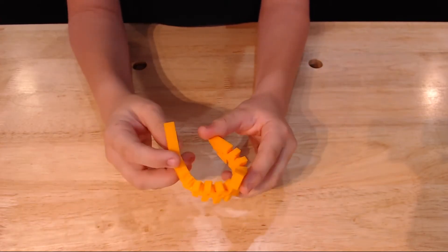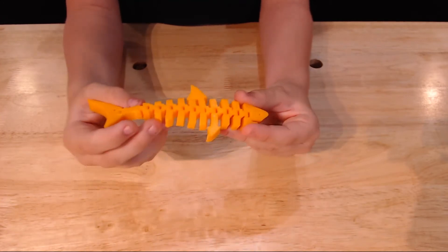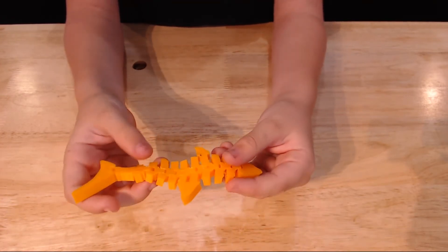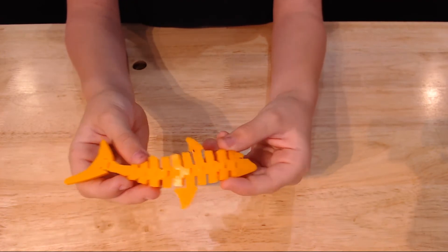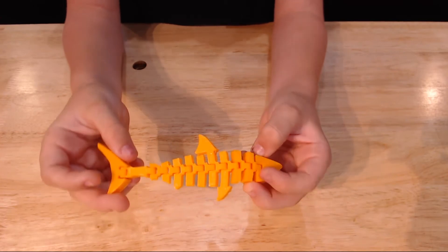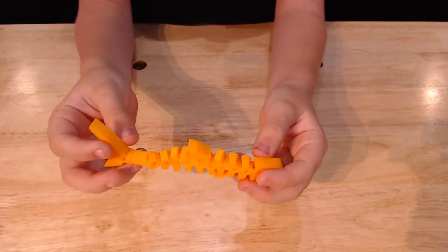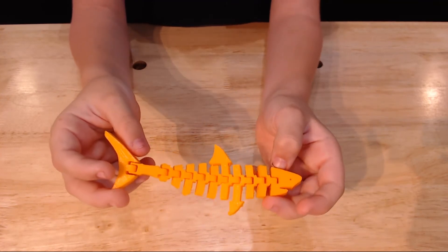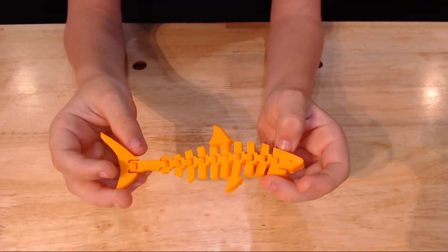This model articulates well, and it had to be freed up a little. The nozzle was too close to the bed, and it caused some elephant footing. This model is called Articulated Shark on Thingiverse, published by Nihill. There will be a link to it in the description.